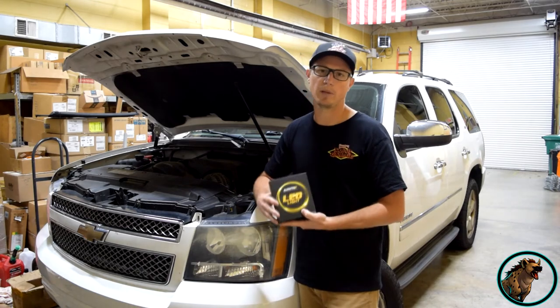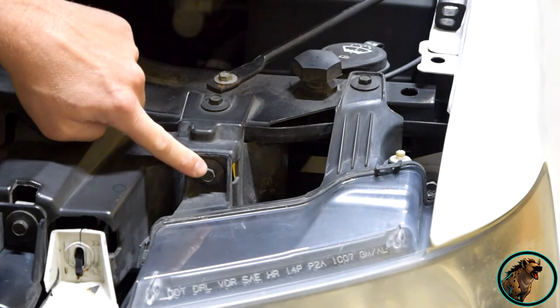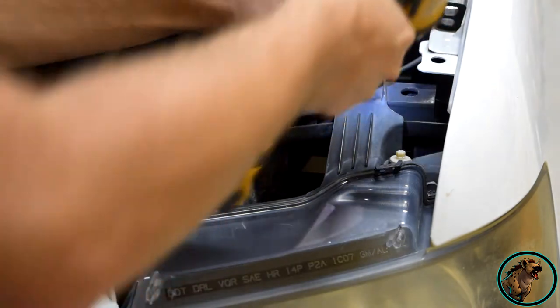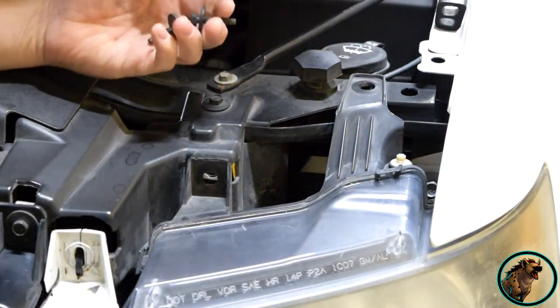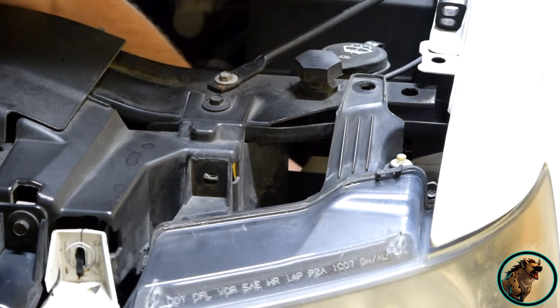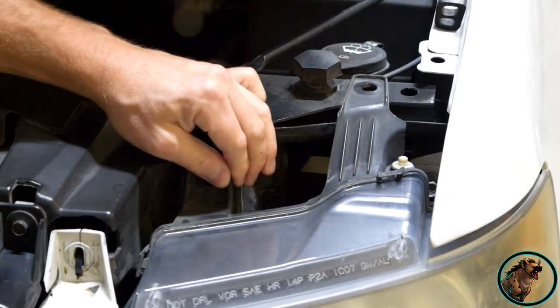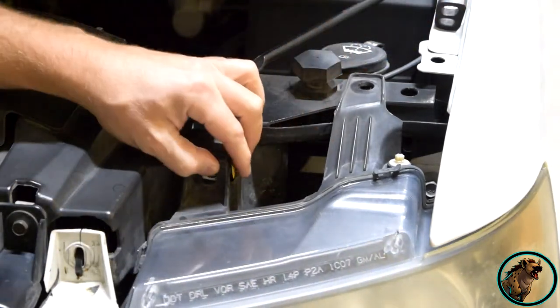They're a direct replacement. To start, we're going to remove these two headlight 10-millimeter bolts. Take your impact or ratchet and go ahead and remove those two bolts. I usually set them right in the battery tray so you don't lose them. You'll notice the headlight is kind of loose after that.